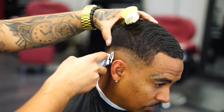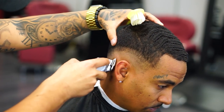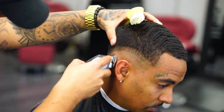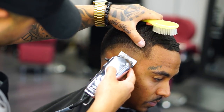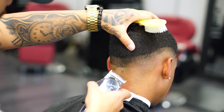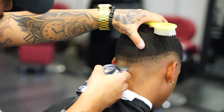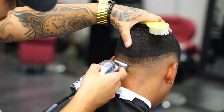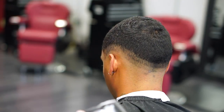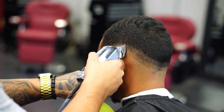Another thing I forgot to mention — this clipper is zero-gapped. I prefer having the zero gap because it makes it much easier to get rid of the lines, so I don't have to use my T-liners. If you have these type of clippers I suggest you zero-gap them, but be really careful with the client's head — sometimes you can end up cutting them.